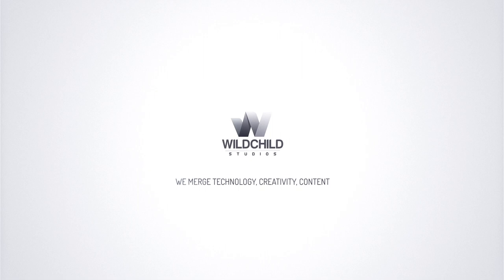Good morning guys, hope you all are doing well. We at Wildchild Studios are making a cool looking VR game. We are launching it in the next couple of months, in which we have made many weapons. Now let me show you the functionality of the assault rifle.